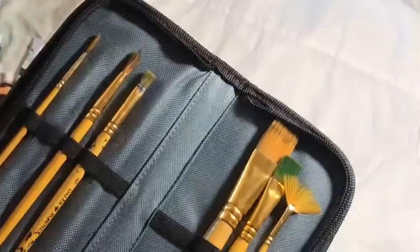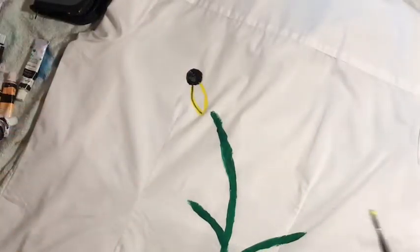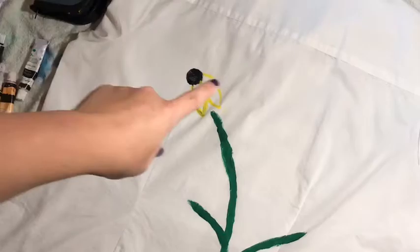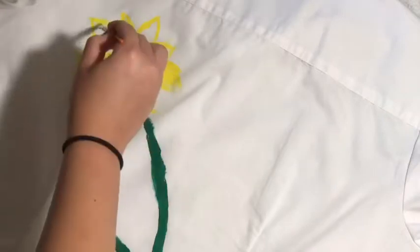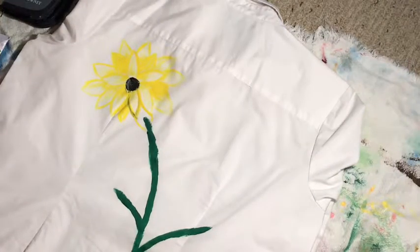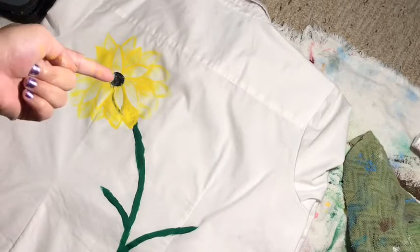I should get an angled brush — nope, no angled brushes. All right, we're just gonna have to work with this one — it's broken. Let's get these petals done, guys. I accidentally got some black in the yellow — oh no. It's okay, we can make it work. I should probably wait for the black to dry. I'm not really liking how I did the petals — I made a petal on the stem by accident. I added some white over the green and then we're gonna paint over it with yellow. I just realized it doesn't look like a sunflower because the black spot needs to be much bigger.